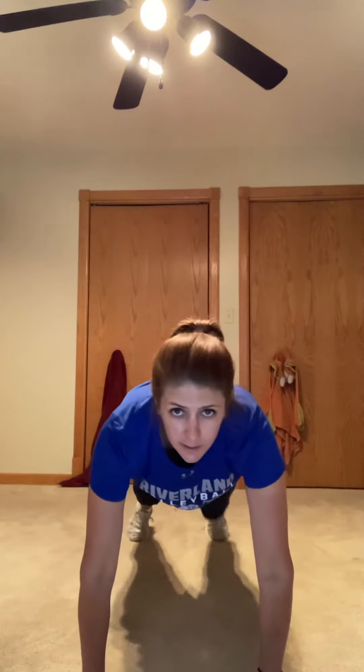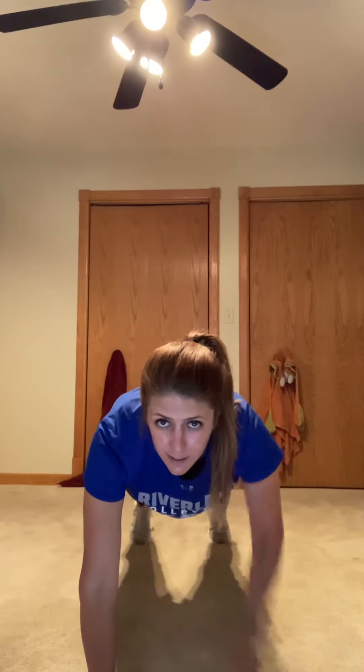Next is plank hip touches. Really what it sounds like — you're gonna be in a plank, and then without rocking a lot, you want to think about keeping something on your back and keeping it straight. So you're gonna touch and touch and touch and touch.